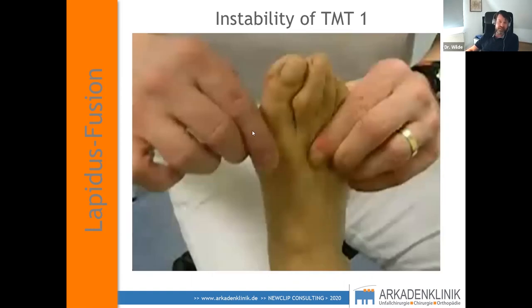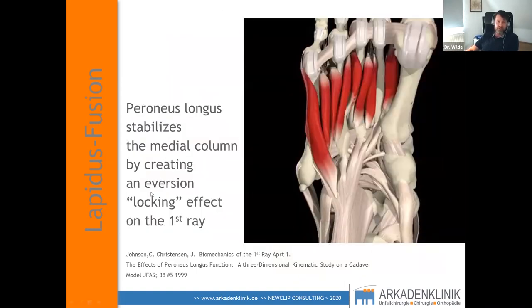When examining the patient, ask them to do an eversion or pronation of the foot, and you'll see that in some patients the peroneus longus will have a locking effect and block the TMT1, because the attachment of the peroneus longus tendon can stabilize the TMT1 joint.